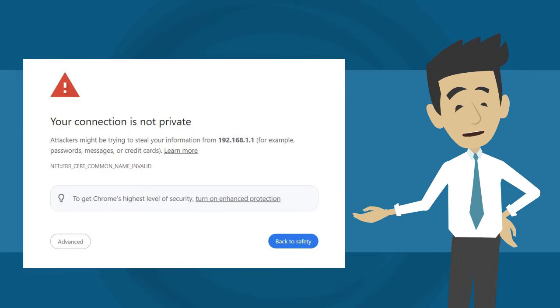When logging into a Linksys mesh system, you might see a warning because the router doesn't have website certificates. However, your connection is secure and encrypted. This warning only appears with HTTPS connections. Please consult the link provided in the description section for guidance on resolving the browser error.